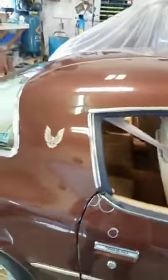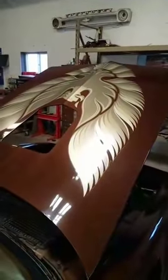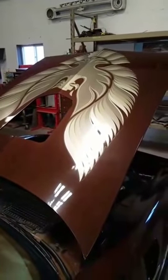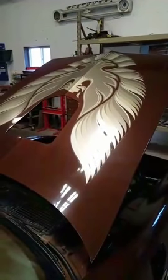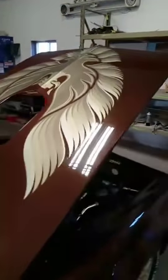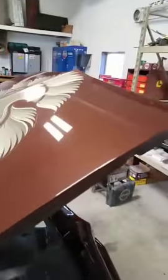This door is actually out from the quarter here, and there's a whole lot of chipping down at the bottom. It does actually have a 79 bird on it, so we are going to remove the hood and send it home with the owners so they can use it as wall art. We will be replacing it with a new hood, because this one actually has previous repairs and rust bubbling up on the other side.